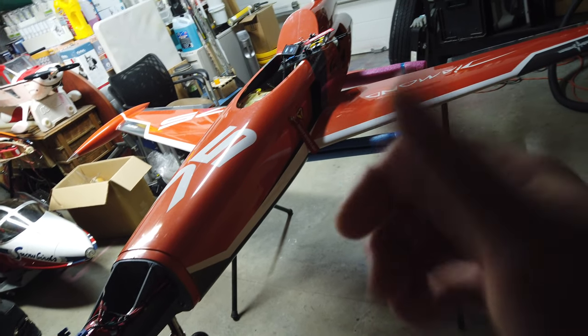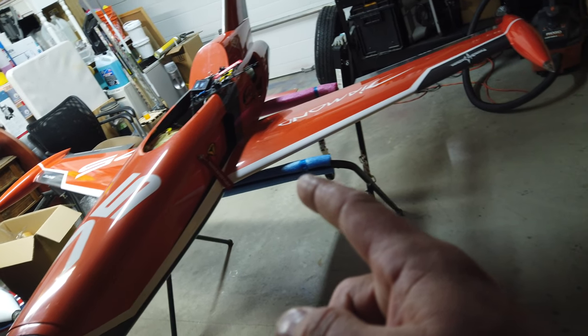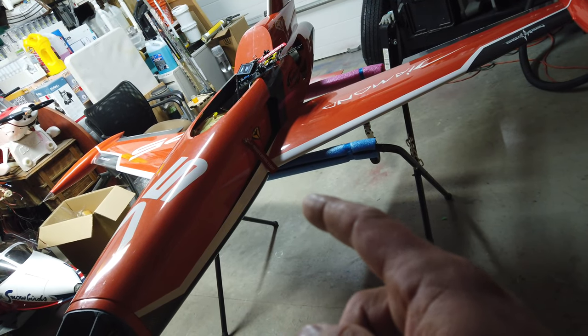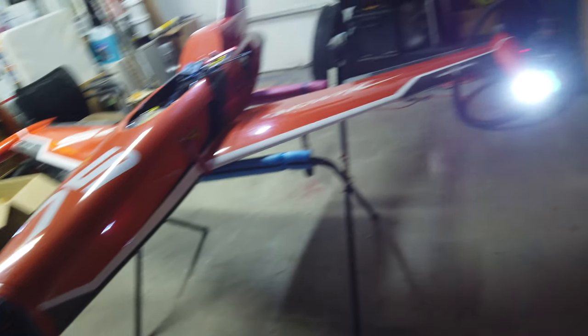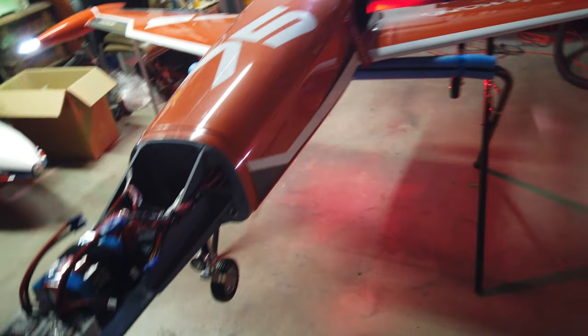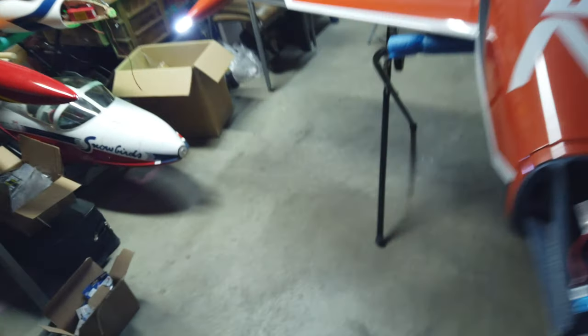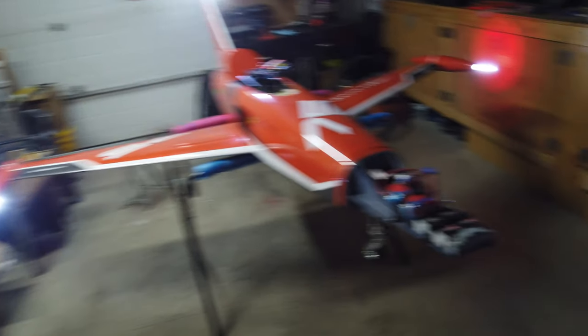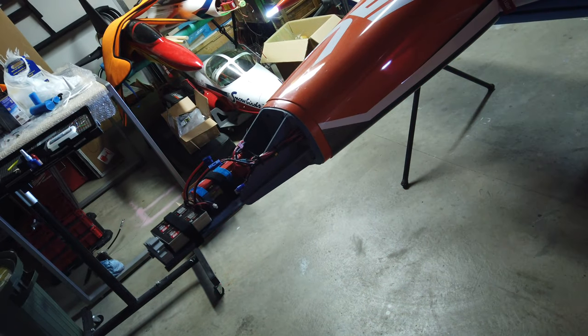I checked the voltage and everything is good. What had happened was when I reprogrammed my flap servos, I had the PWM converter plugged into the X-bus port — it's now on the throttle channel, so I had to rearrange that. Here we go — wow. The nose light isn't on, probably because of the system I have set up. If I put the gear up — yes, it comes on, so it's reversed. That's not a big deal.